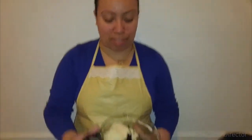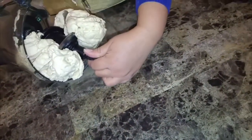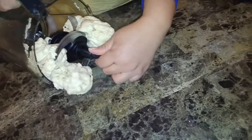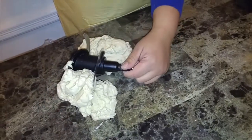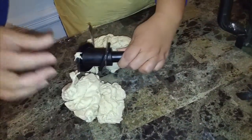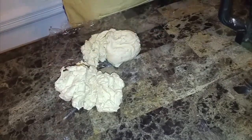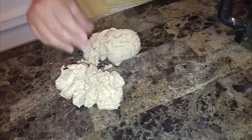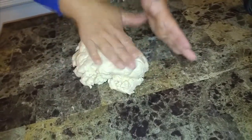The empanada dough is done — it took no time at all. I ended up using only one-fourth cup of cold liquid, so it does vary between one-fourth and one-half cup. Be very careful if you have a food processor because these blades are no joke — I've already hurt myself once. The dough is a little sticky and tacky, and that's perfectly fine.